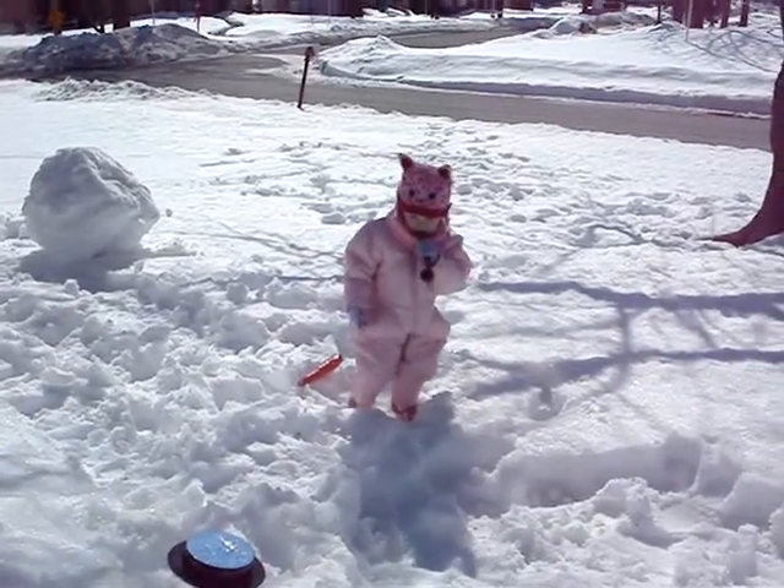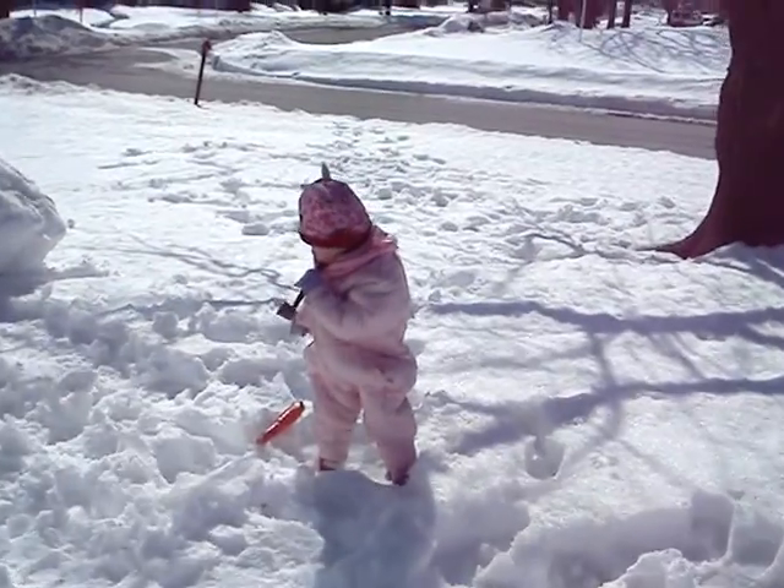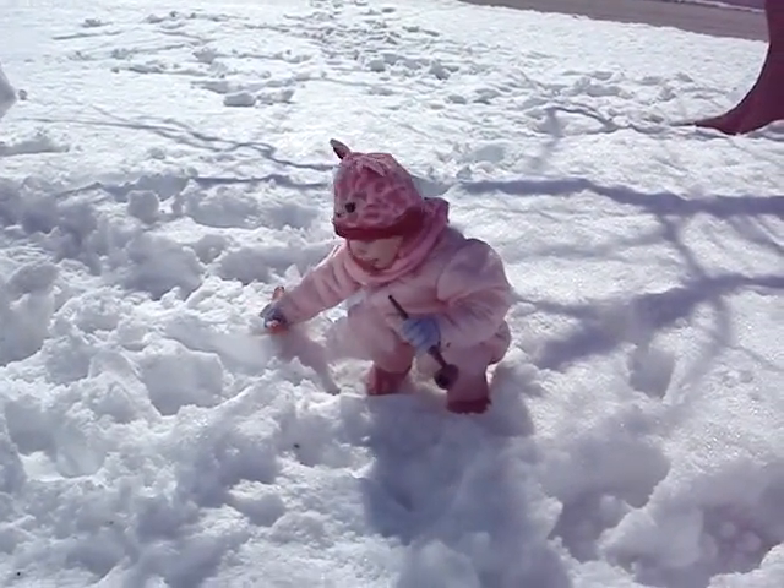That's a horn. Hey! Say hello! What you got there? A carrot?